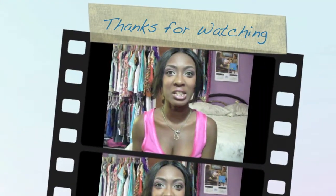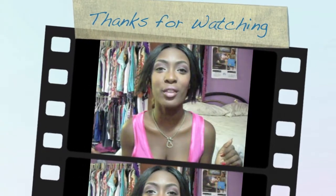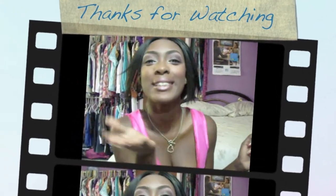So guys, I hope you have a wonderful Valentine's Day with whoever you're spending it with — whether it be your mom, dad, cousin, girlfriend, boyfriend, whoever. Have a wonderful Valentine's Day. Bye guys!